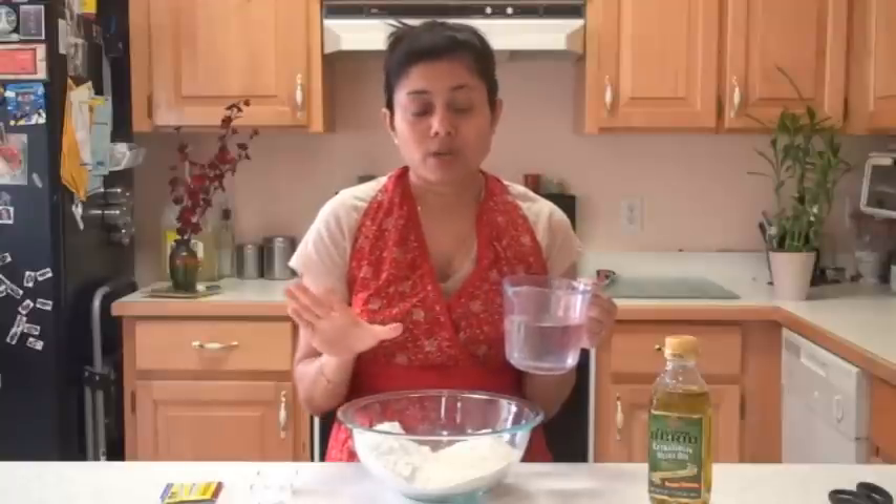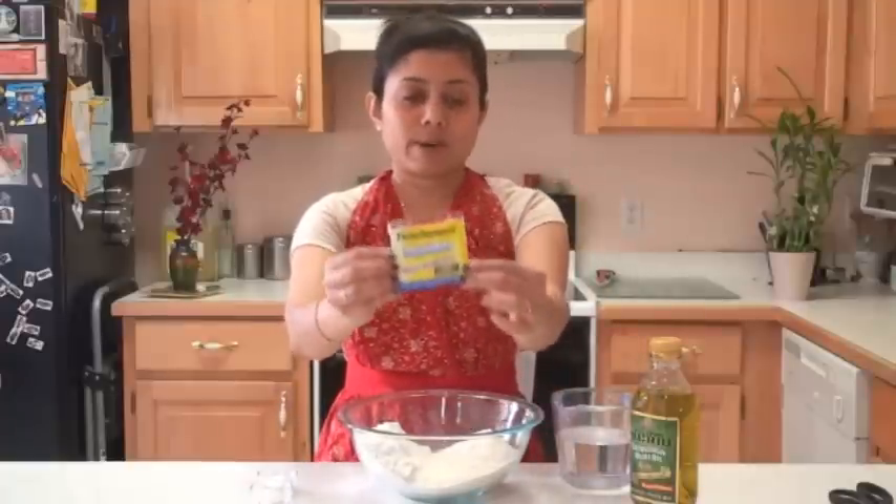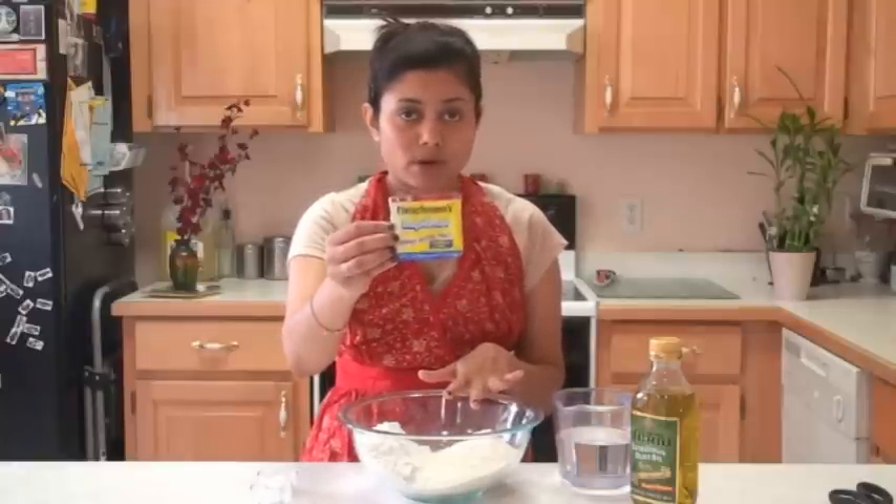Into this bowl I'm going to mix all dry ingredients. Here I have two-thirds cup of very lukewarm water. Whenever you use yeast, make sure the water is just lukewarm — not too hot, otherwise you're going to kill the yeast and your dough won't rise very well. Here I have some olive oil. I like a little crunchiness on the outside and soft inside, so I'm going to add a little bit more olive oil than the recipe usually requires. And here is the rapid rise yeast — for this total three cups of flour I'm going to use the whole envelope, about two and a quarter teaspoons.